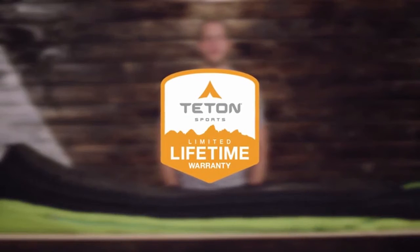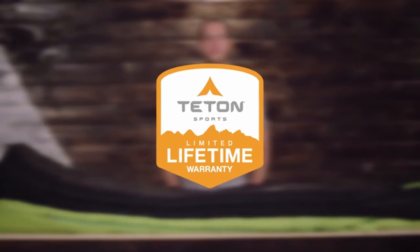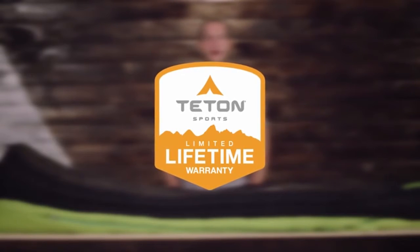The Leaf Ultralight sleeping bag, along with all Teton products, comes with our limited lifetime warranty, which is our promise that you can count on us. If you ever have any issues, reach out to our awesome customer service team and they'll get you back out on the trail. And that's an introduction to the Leaf Ultralight sleeping bag.